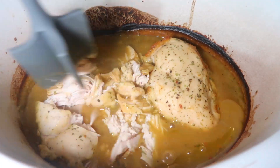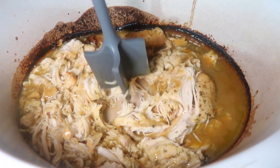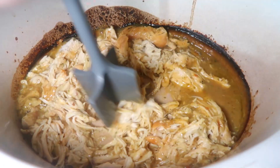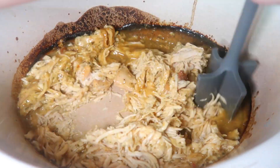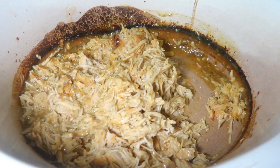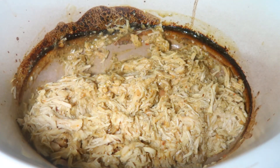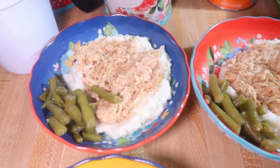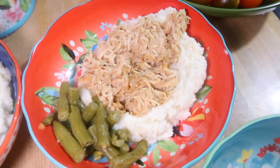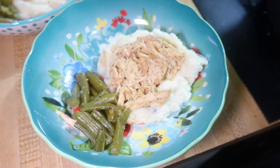I cooked this on high for four hours because I got it started later in the day, but I don't think I should have because some of the sauce kind of burnt to the sides of the crock pot. It still turned out delicious, but maybe don't cook it on high for four hours — or add a little bit more water. I think next time I would add about a half cup more water and only do it on high for about three hours. We had it served over some mashed potatoes with some green beans on the side.